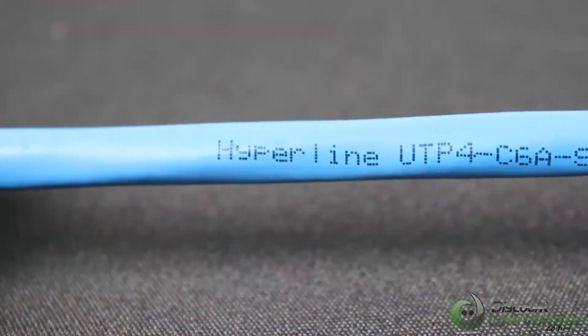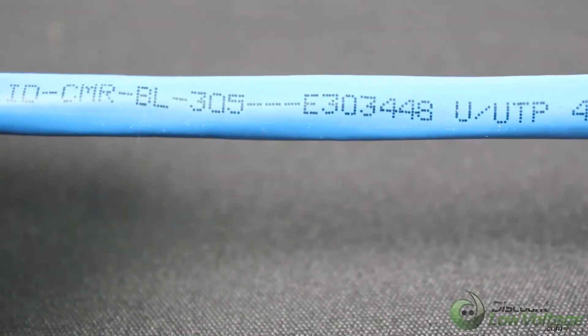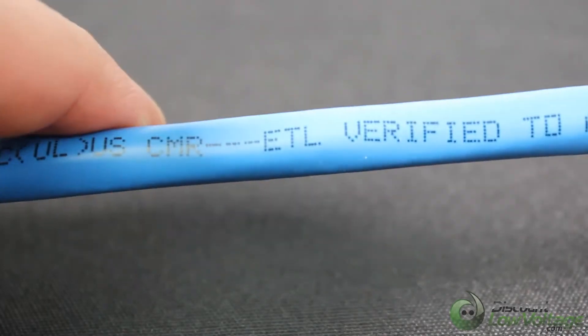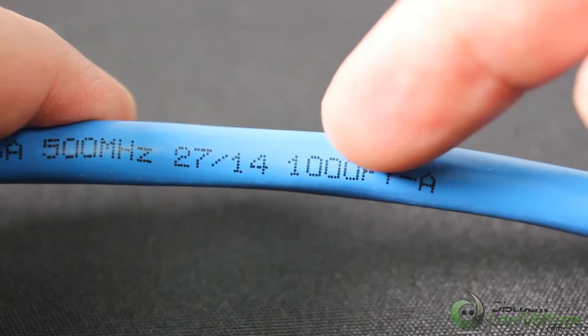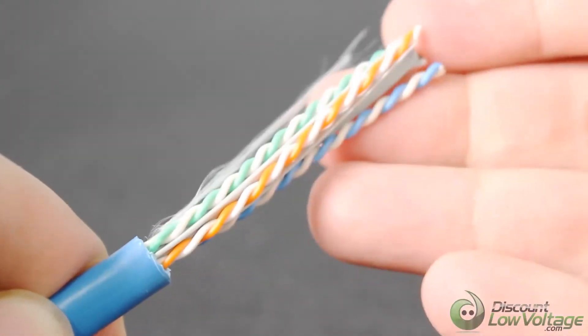The zigzag cable design provides excellent performance of six-around-one bundle transmission. It has a round and smooth jacket without twisted stripe. Sweep frequency up to 600 megahertz, with countdown footage markings on the jacket from a thousand to zero.